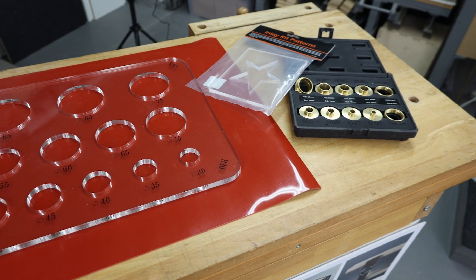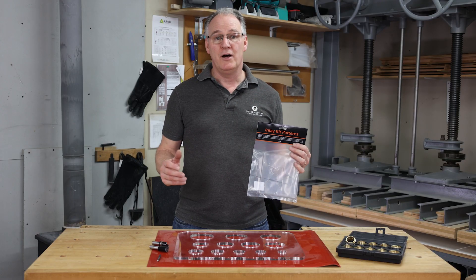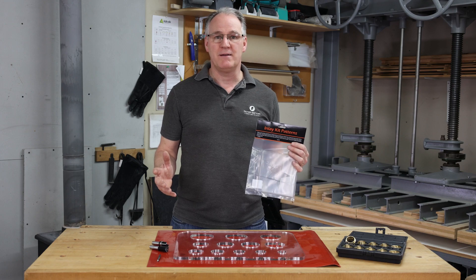We have a variety of different shaped and sized router templates that you can get on woodworkersworkshop.co.uk, and don't forget to check us out on social media.